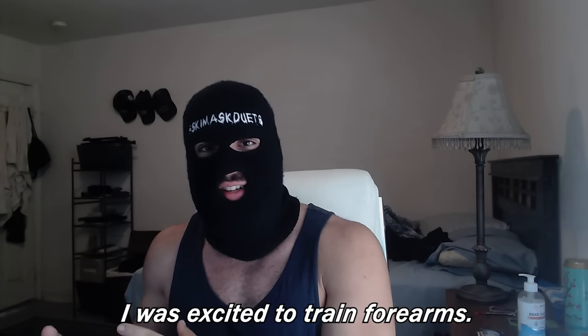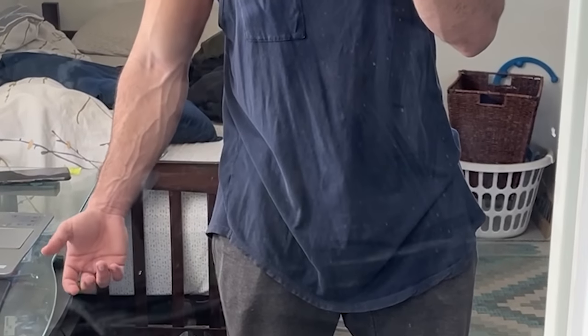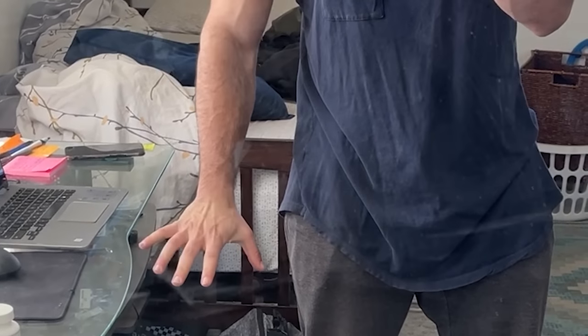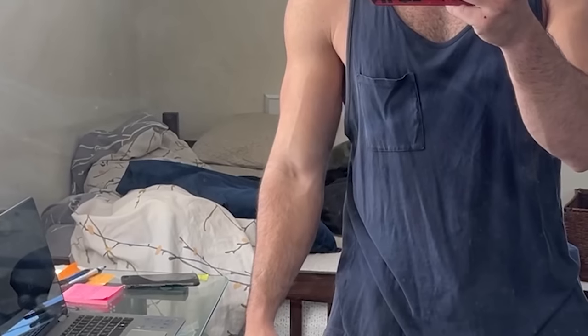By week four, I was really only going to the gym to train forearms. I was pushing quickly through my regular workouts because I was excited to train forearms — I actually started not caring as much about the other muscles. My forearms by this time were getting a lot thicker and denser, way girthier and way veinier. People were really starting to notice my increase in girth and veinage.